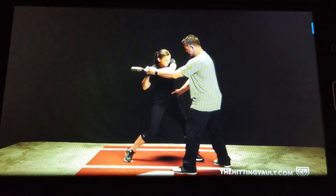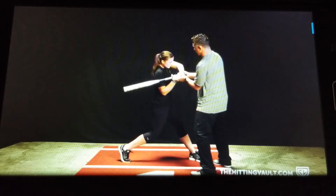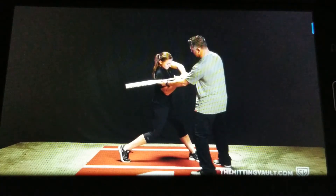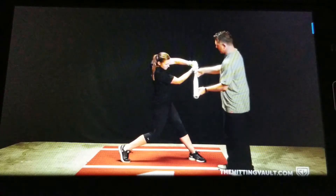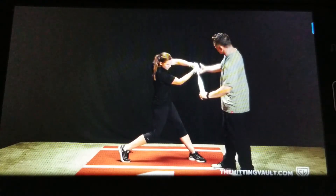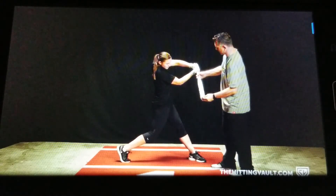And then hopefully if she does a good hip turn, her hips are going to start to turn, and the bat path is going to start working through here on this good bat lag position. Then she'll continue to turn. At contact, you're going to see this palm up, palm down position, the barrel below the hands, and this good swing path right here.